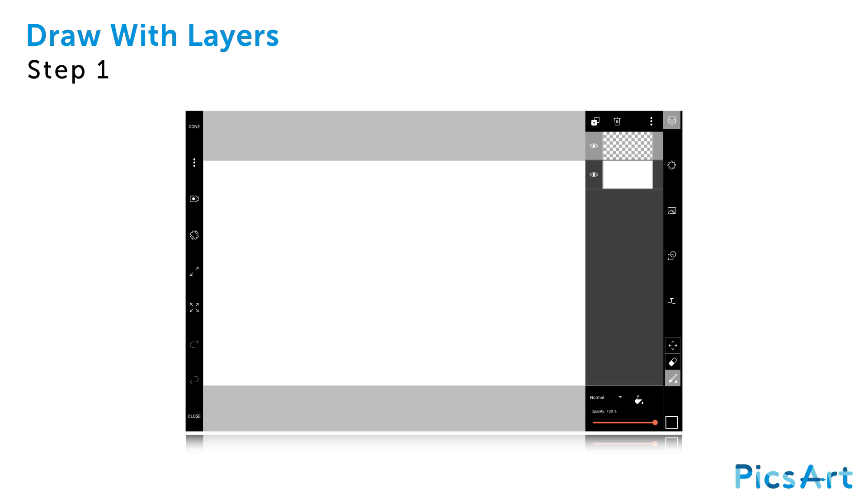In this tutorial, we'll show you how to use layers in Draw. Open a blank canvas. Your project will automatically open with a blank layer at the bottom and an empty layer at the top.